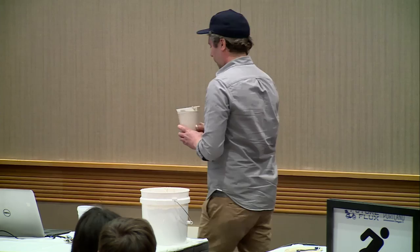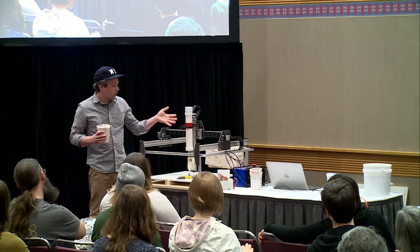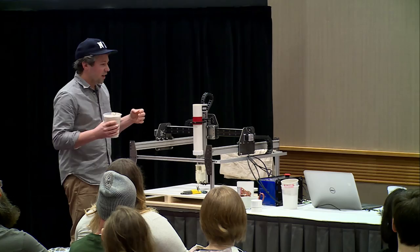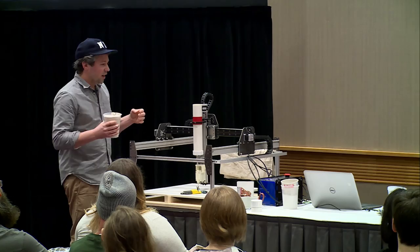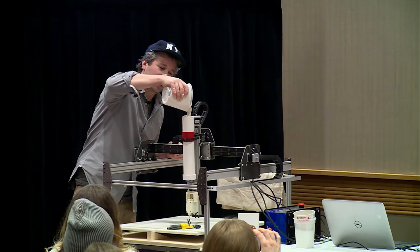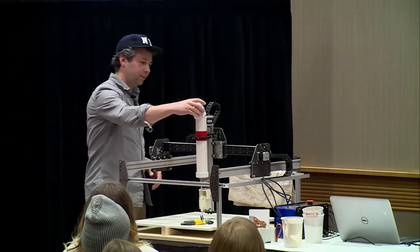At home I've set up a reservoir off to the side, using gravity and a small amount of air pressure to run it through a hose to the machine. I didn't travel with that, so I just have this little reservoir sitting here. It's really cool because it can run for a whole day without being supervised. I just have this lid so the top of the slip doesn't dry.